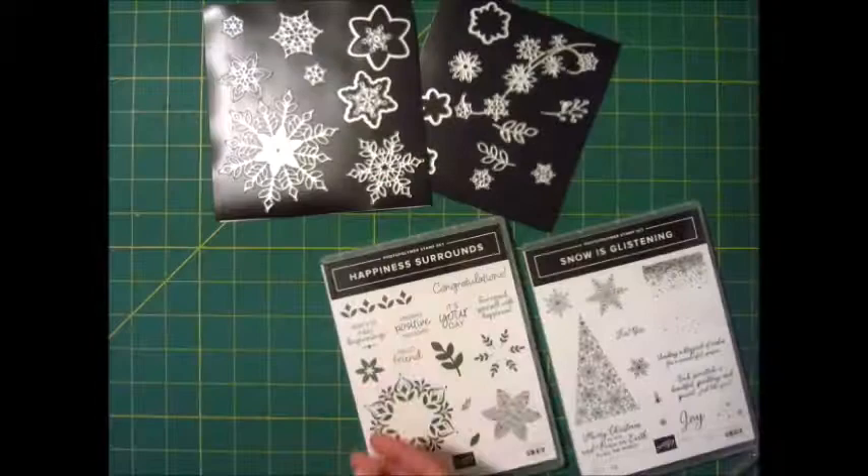I know you cannot feel this on the TV but wow, isn't that amazing? So soft. Okay so let's focus in on these stamp sets real quick.